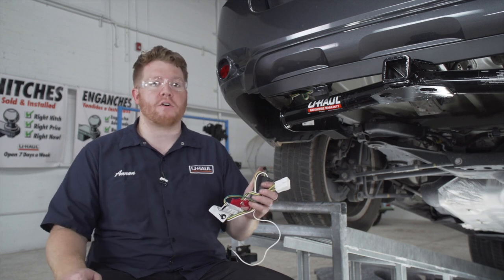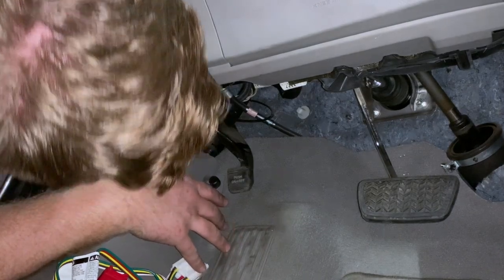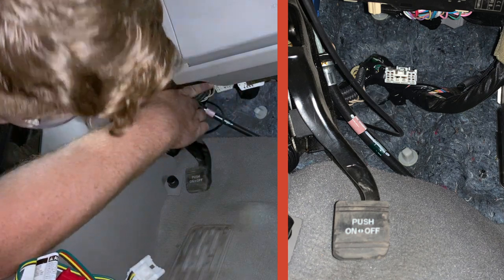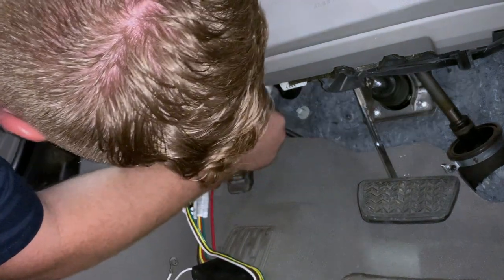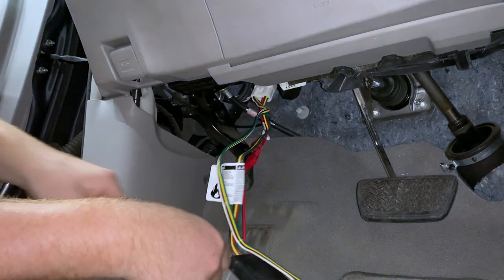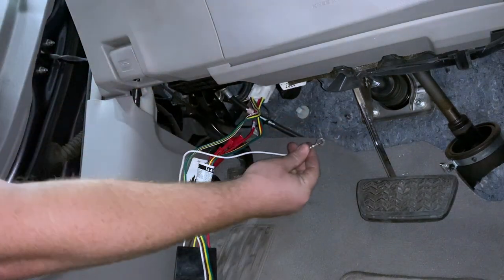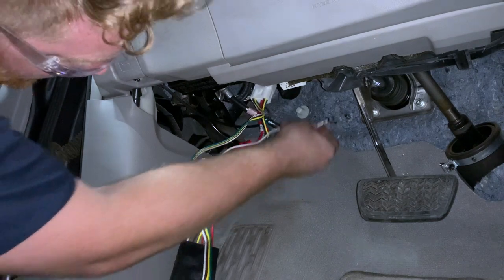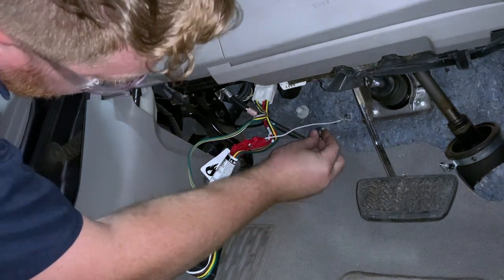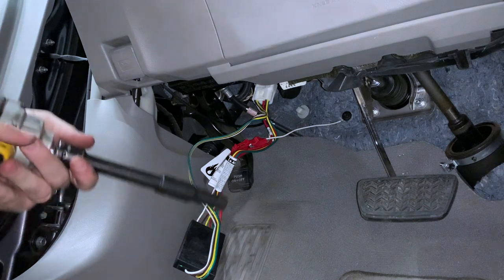Now we're going to power up our four-flat harness by plugging in our converter box underneath the steering wheel. Located right next to our emergency brake, we have a white connector — we're just going to plug it in. Then we need to ground it: there's a provided stud right here where we'll take our white wire with the ring terminal, slip it on, then take an M8 nut, get it started, and secure it with a 10-millimeter socket.